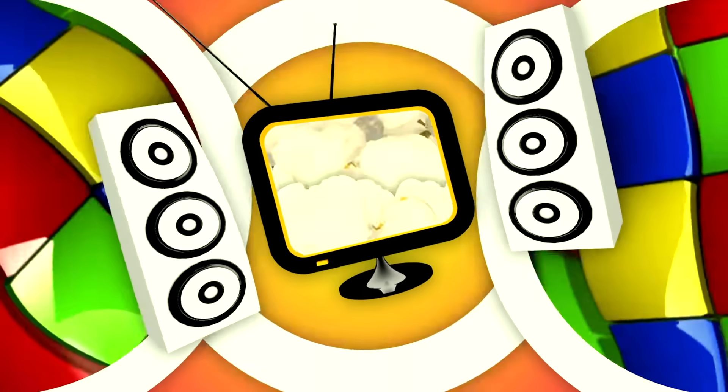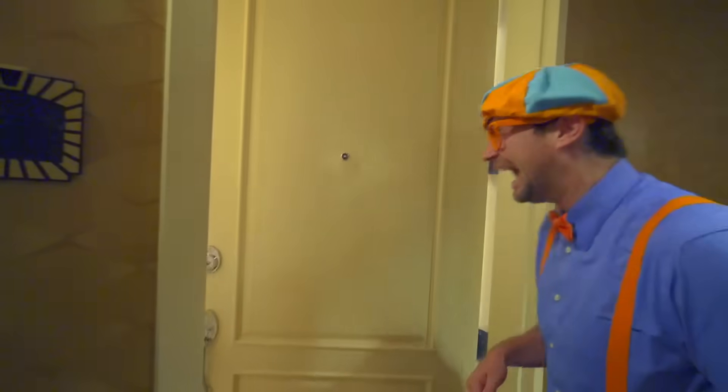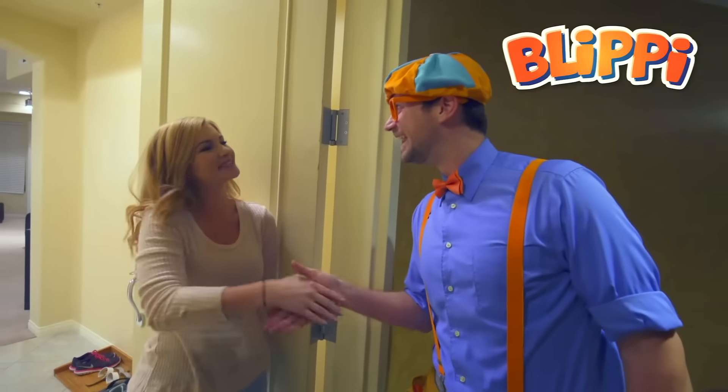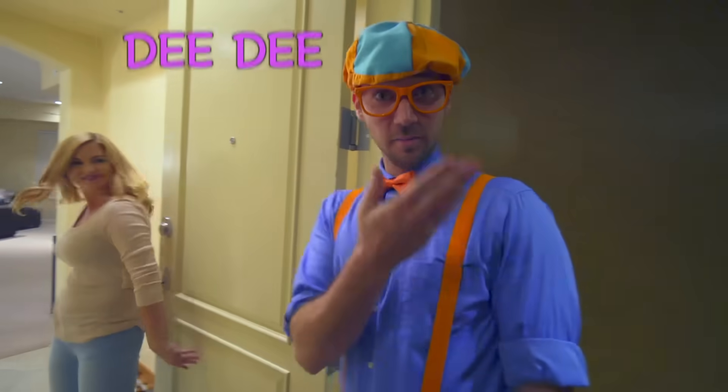So much to learn about, it'll make you want to shout — Blippi! Hey! You must be the handyman. Yeah, my name is Blippi. What's your name? My name is Dee Dee. You want to come on in? Yeah, come on!